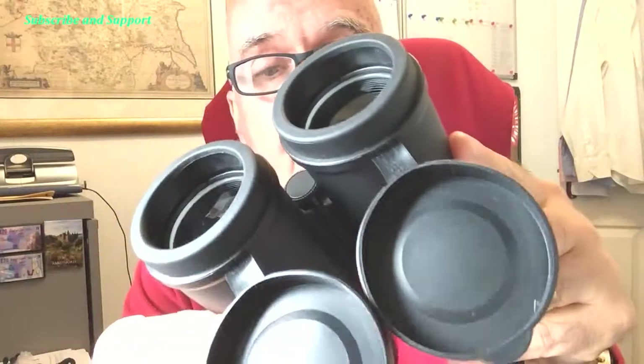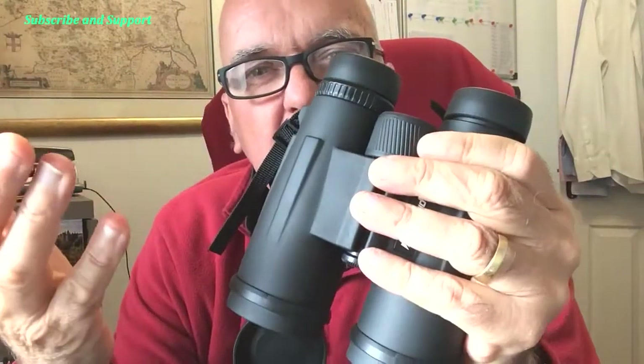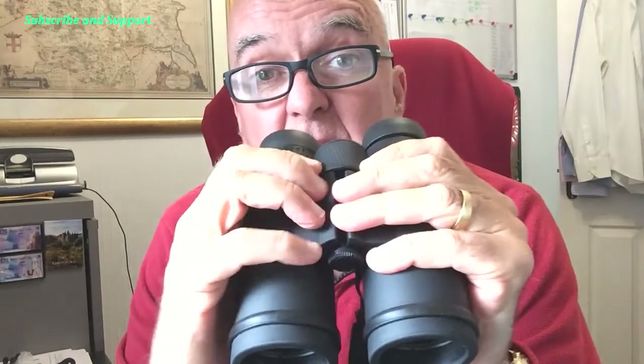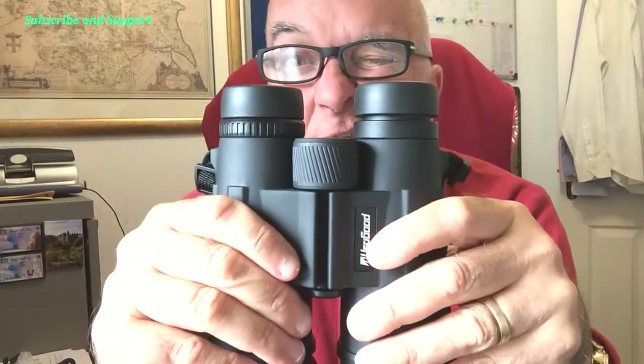They're not the tiniest ones but they add a good bit of detail. You can get bigger and better ones but then they're heavier — what do you do with them walking around your neck? We just put these in a little rucksack. 12 by 50 optical glass, rubber, waterproof, take a knock or two, easy to focus. Shut your right eye, focus for your left; shut your left eye, focus for your right. Bring it together — rock and roll.